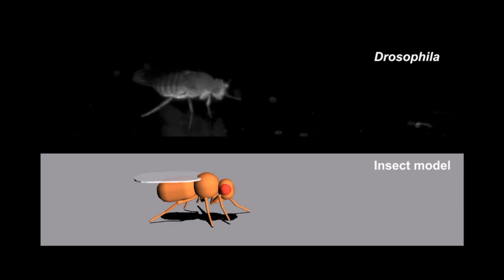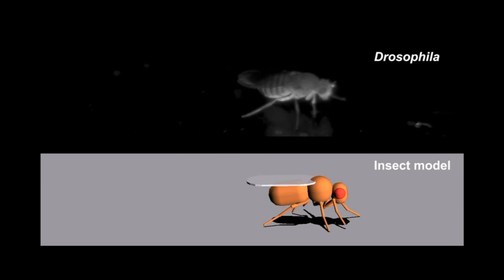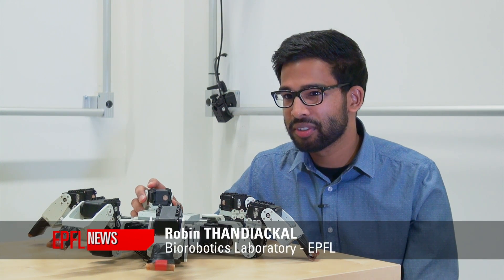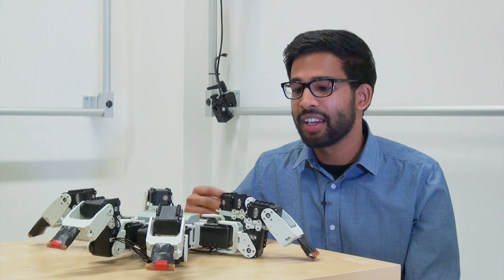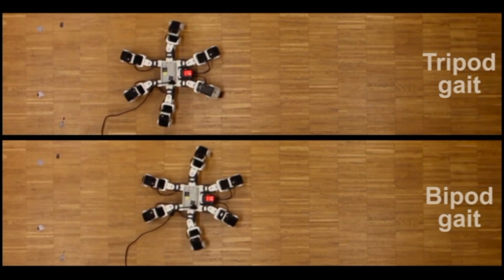To test if this was the best strategy for six-legged motion, we developed an insect model in simulation and essentially re-evolved locomotor strategies for this model. We took this hexapod robot and tried the tripod gait and the bipod gait, and what we saw is that the bipod gait was always faster. This confirmed our results from simulation.